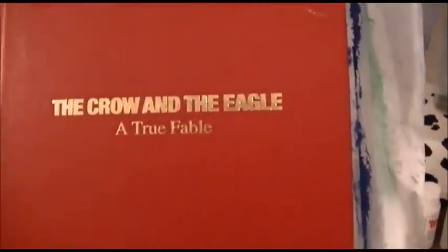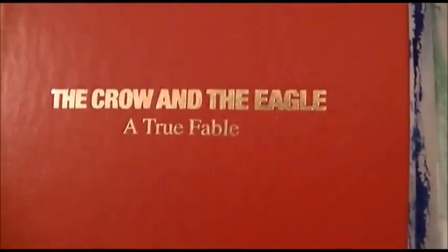I got this book from the Dollar Tree — it's called 'The Crow and the Eagle: A True Fable.' It's actually a non-fiction book about baseball. I've only done a few pages in it — let me show you what I've gotten.